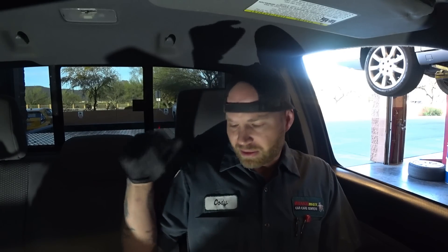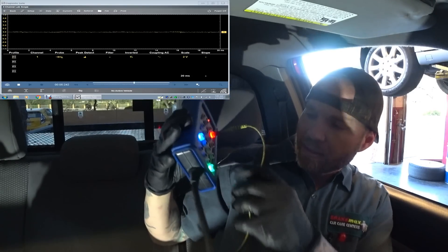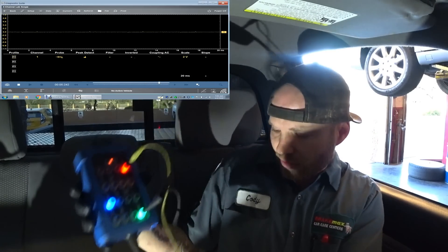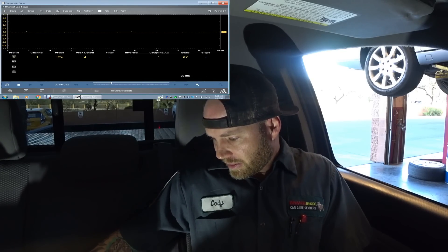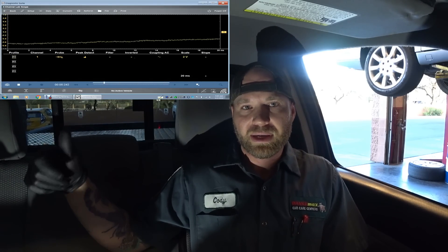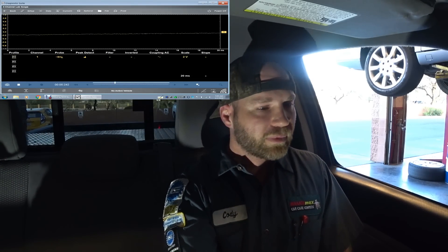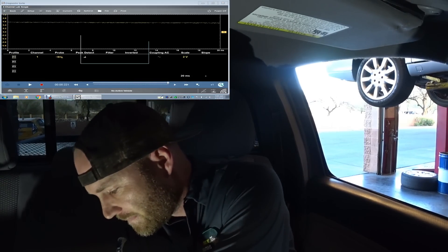I'll show you on the scan tool. I have the data link connector breakout box on pin 4, which is chassis ground and battery positive, hooked into the snap-on scope. I set it up with peak detect, AC coupling, 2-volt scale, and 20 milliseconds. I removed the EFI fuse so the vehicle will not start.